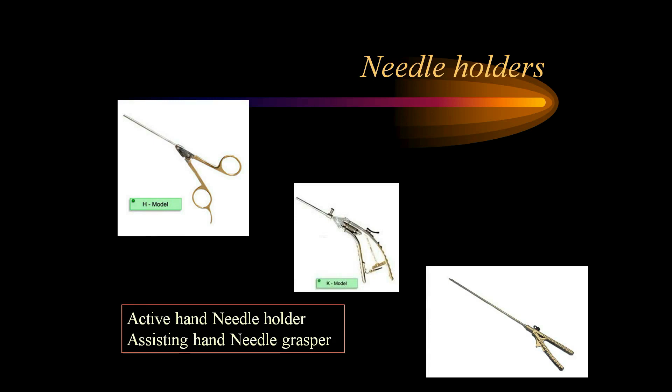We should invest in good needle holders — the tips should be of tungsten carbide with a diamond coating, and they should be inline straight or slightly curved needle holders. There are basically two types of needle holders from a functional point of view: the active hand needle holder or right-hand needle holder, and the assisting hand or passive needle holder on the left hand.